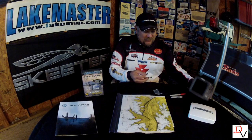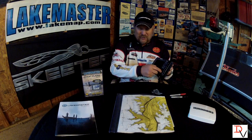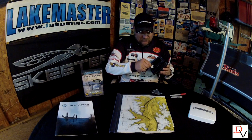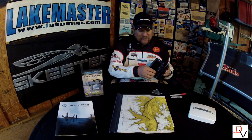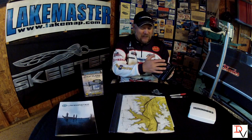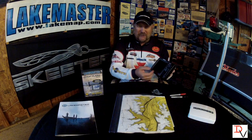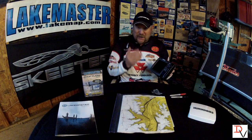On this unit you can actually have two different card slots with two different mapping cards. You can go into the unit under the navigation tab and select either the left reader or the right reader for whichever map you want, and it will display that map data as a background.